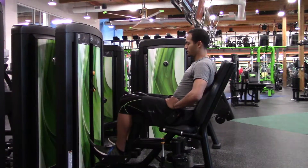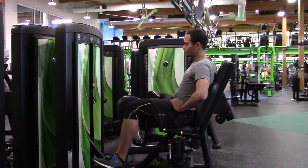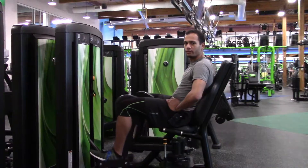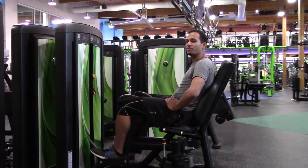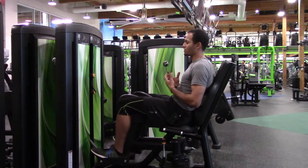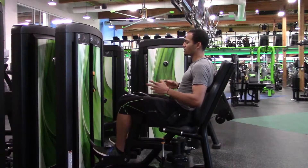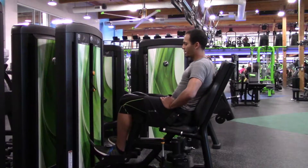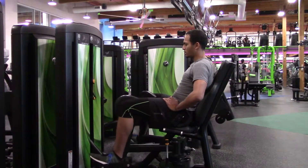Let's do a couple of these reps. Remember throughout the entire thing, make sure to breathe deeply. That way your body still has access to oxygen, and your muscles need that oxygen to be able to keep working. All the way together, squeeze together, and release.